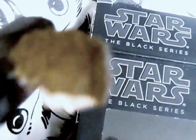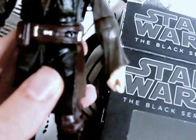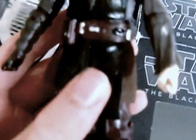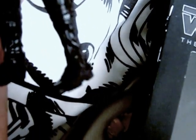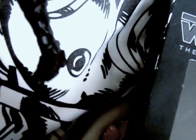Here's the back and top of the head. For articulation he has a ball joint and hinge neck, ball joint head, ball hinge shoulders, ball hinge elbows, swivel hinge wrist, ball hinge torso, ball hinge hips, double hinge knees, a thigh rotate, and ankle rocker.